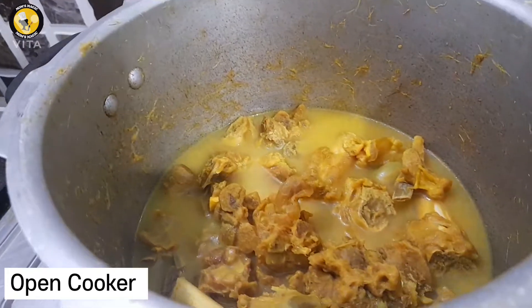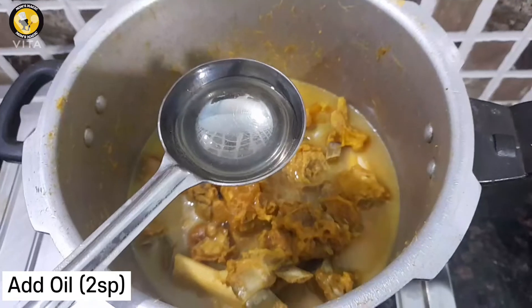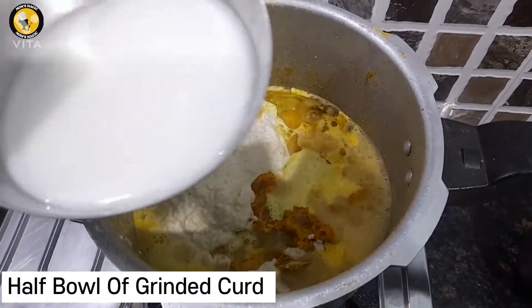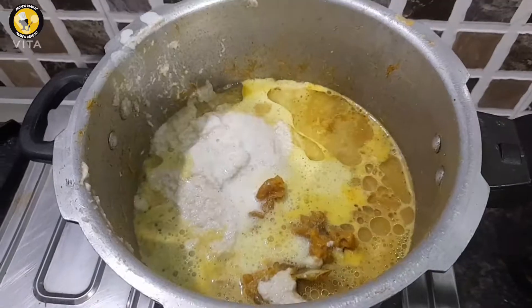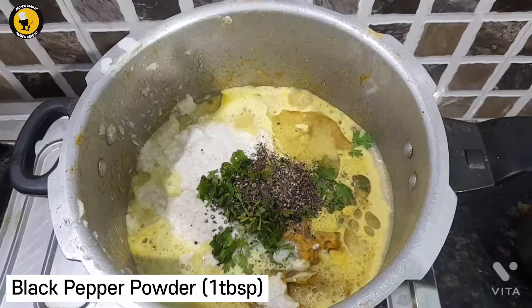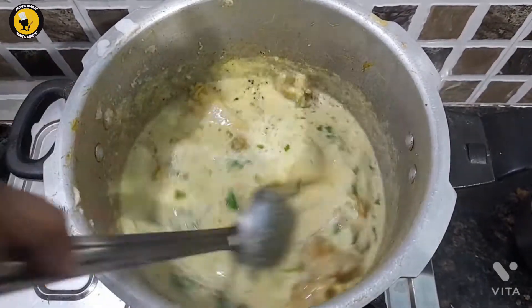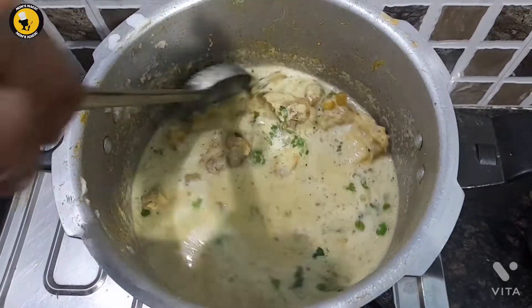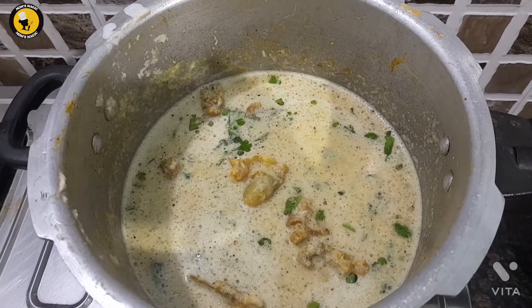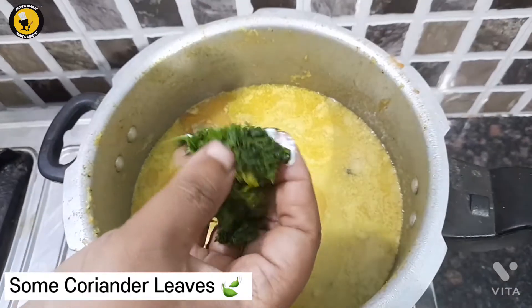Open the cooker. Add oil, then add the grinded paste, half a bowl of grinded curd, some mint leaves, and black pepper powder. Mix it well. Add two glasses of water and cook for five minutes on medium flame. Add some coriander leaves.